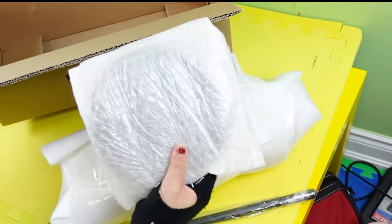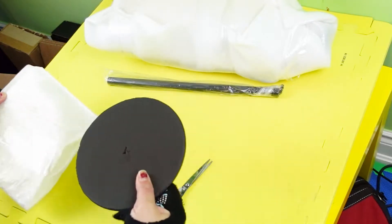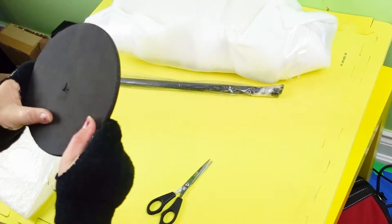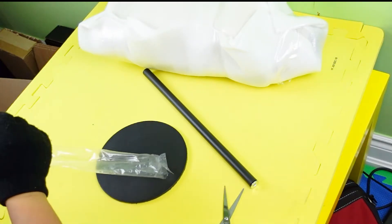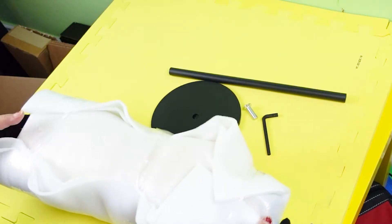For the measurements: the bust is 16.7 inches, the waistline is 13.2 inches, and the hips are 17.9 inches. It's very lightweight, and once it's set up it has good balance. The height is adjustable and it's very easy to assemble.